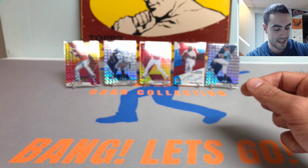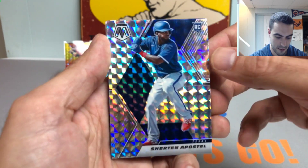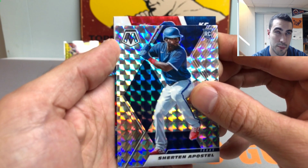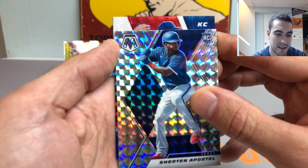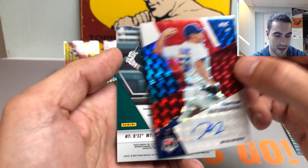Let's see who the last hit of the box is. We already know about the Sherton card. Kansas City — could it be Chris Bubic, Edward Olivares? And it is a Chris Bubic rookie auto.